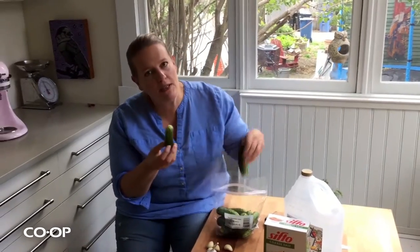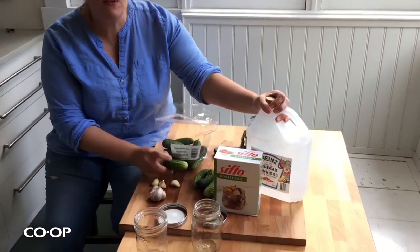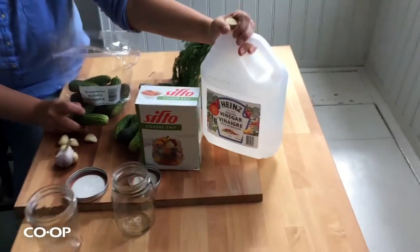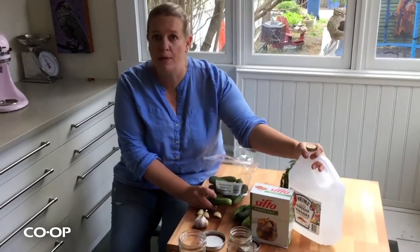If you've never made dill pickles before, it's actually really easy. These aren't fermented dill pickles — they're just refrigerator dills, so super easy. All you need is some vinegar. You can use regular white vinegar, or this pickling vinegar which is 7% acetic acid — regular white vinegar is 5% — so it's a little bit more potent, a little bit more pucker. You can use either one, and it's available in the vinegar section.